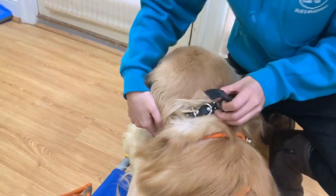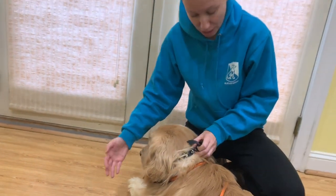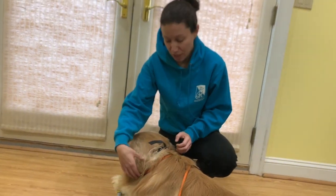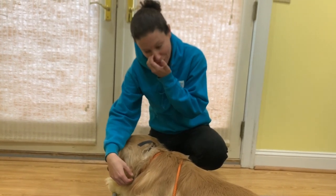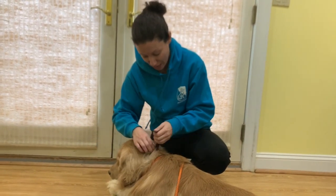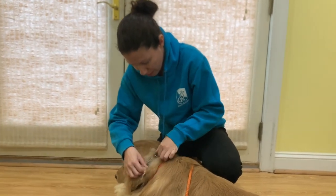When you move the box, the skin should move with it. It should not be so tight that obviously the dog can't breathe, but it needs to be snug — because if it's not snug, this box is going to come up off the skin and you're not going to have any contact. Then I'll fasten everything.